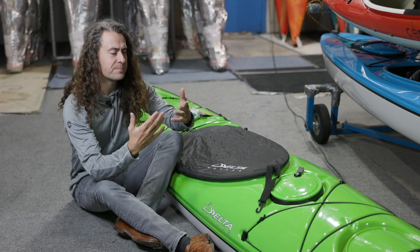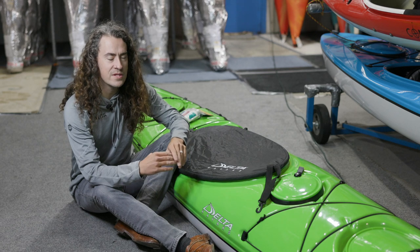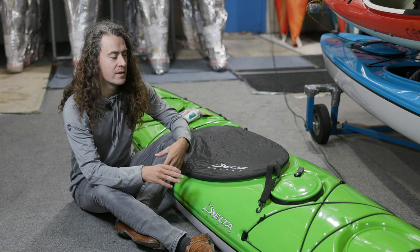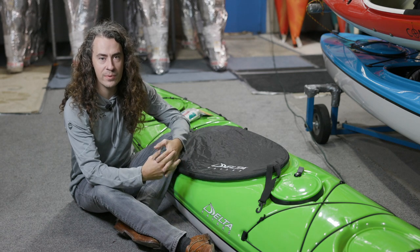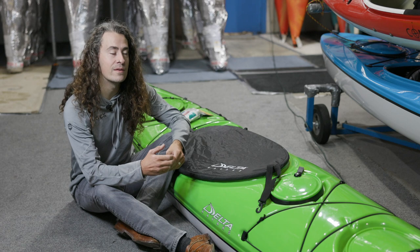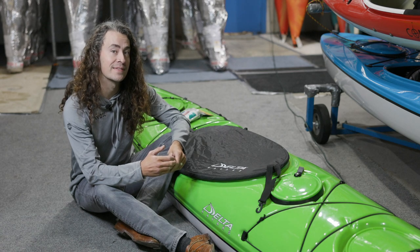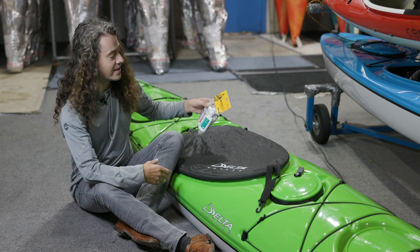Another thing we want to do is take a moment to just rinse off the boat, especially if you've been paddling in salt water — rinse off that salt, rinse off that dirt, make sure it's clean when you're putting it away. In a perfect world you're doing that every time you go out. We're not all perfect, but a little bit more effort will pay dividends.